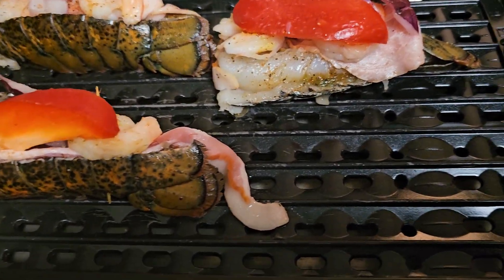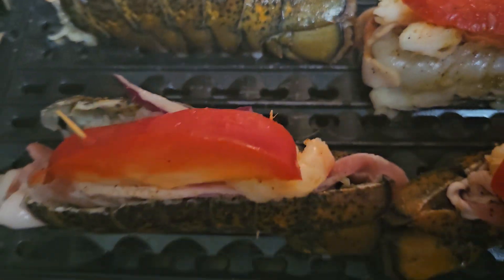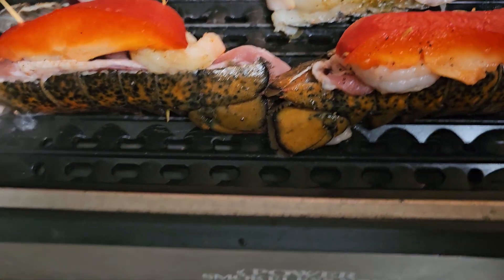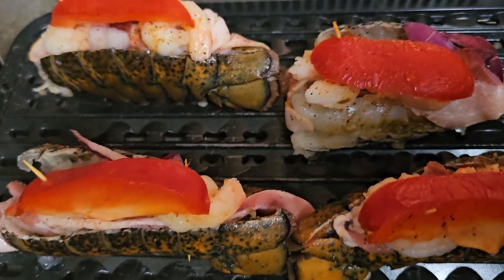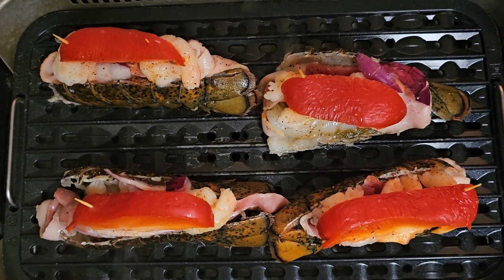I have them on the grill — I just took them and put them right here on the grill. That's lobster stuffed with bacon and shrimp and bell pepper and onion on the smokeless grill.